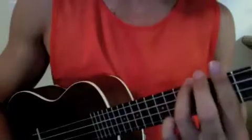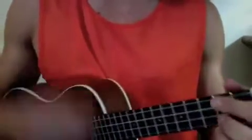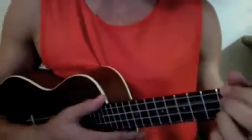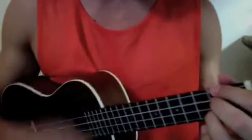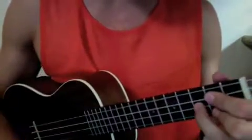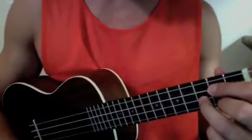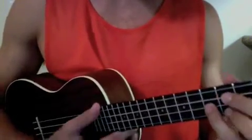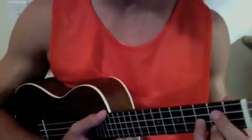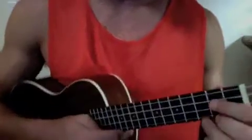The strum pattern I'm doing is: down, a-pit, down, a-pit, down, a-pit, down, down. It's kind of hard to explain — it's just by habit, I don't know how to describe it exactly.